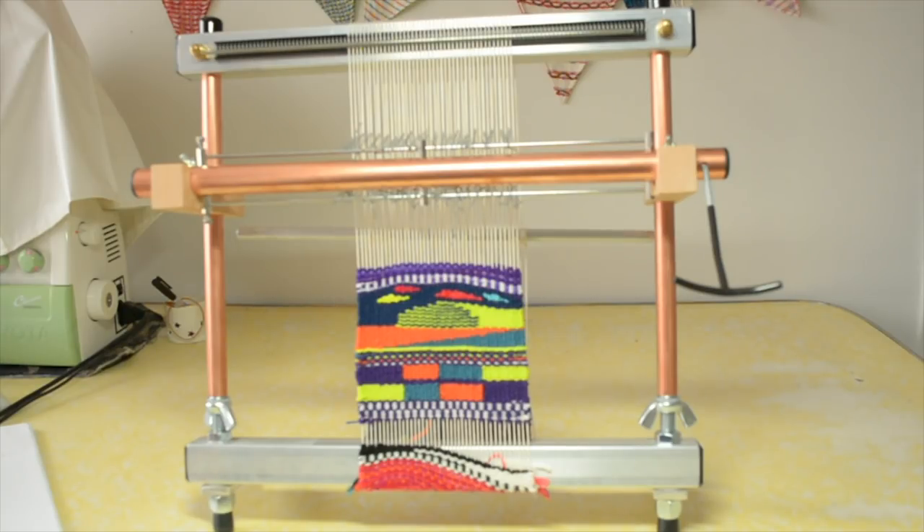Hi weaving friends! If you've been following me on social media or my blog, you know that I've had a Merix loom on my wish list for some time. Recently I received a parcel in the mail that made me very happy. I chose the Big Sister from Merix, which is a 16-inch loom that you can see here.